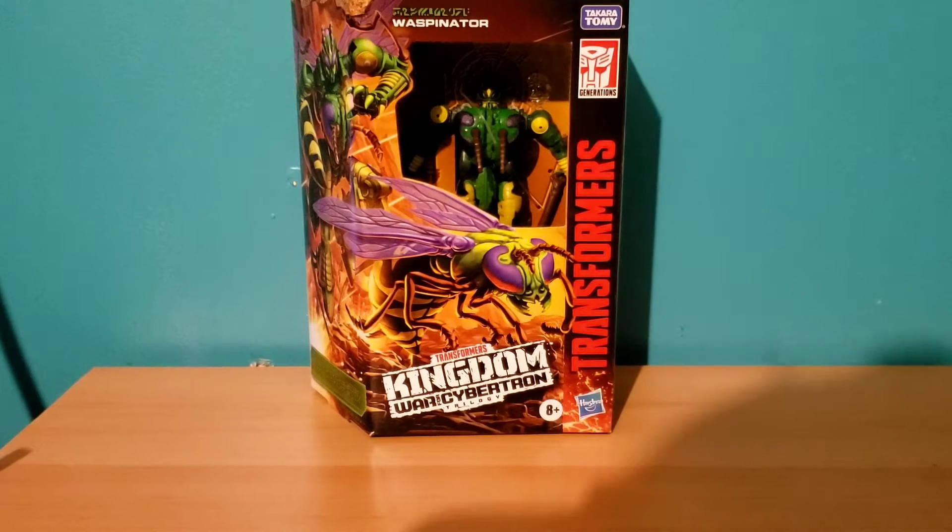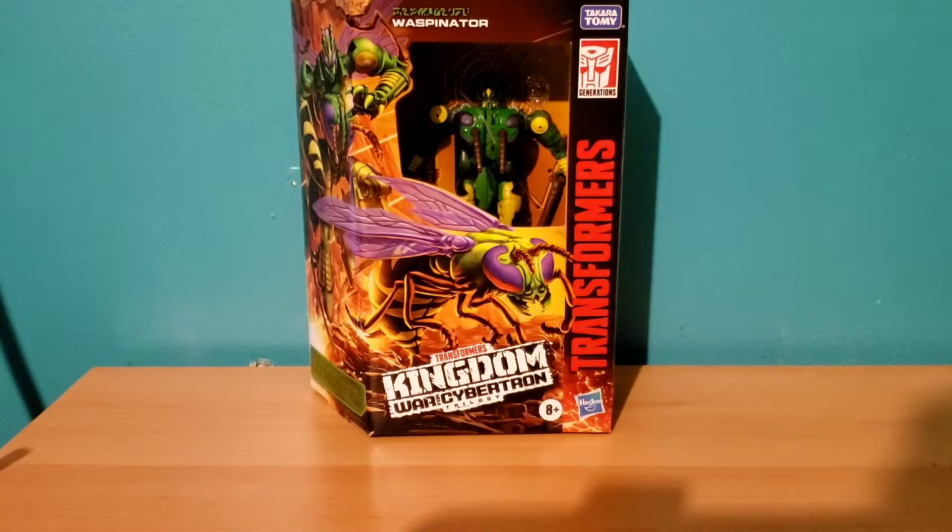Hello everybody, this is RedScarFox coming at you with a Nutter Transformers review. This one is of an older figure — the Kingdom War for Cybertron Waspinator figure. This is a figure I've been trying to get for some time. I was actually able to find one in store; they only had one, and then a couple more appeared after that. Even though I haven't watched Beast Wars, I definitely remember Waspinator's character from Animated. I've also seen snippets of when he gets haunted by Starscream's ghost, so that's something.